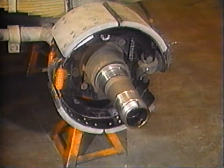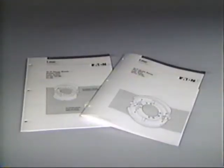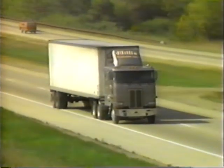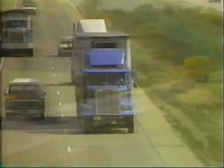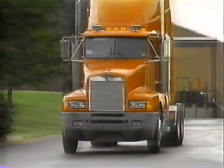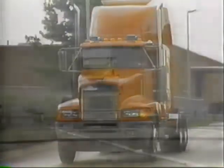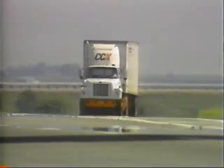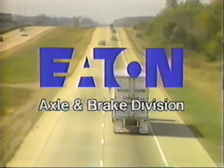There are other brake service issues we have not covered today, but those discussions are best left to our service manuals. You've always known how important brake maintenance is. Now you have seen how easy it is when you use Eaton Technical Service Manuals. Remember, always use the proper tools for the job and take the time to do a thorough, safe repair. Safety, like brake operation, is something that can never be taken for granted. On behalf of Eaton Corporation, Axle and Brake Division, thank you for your attention.